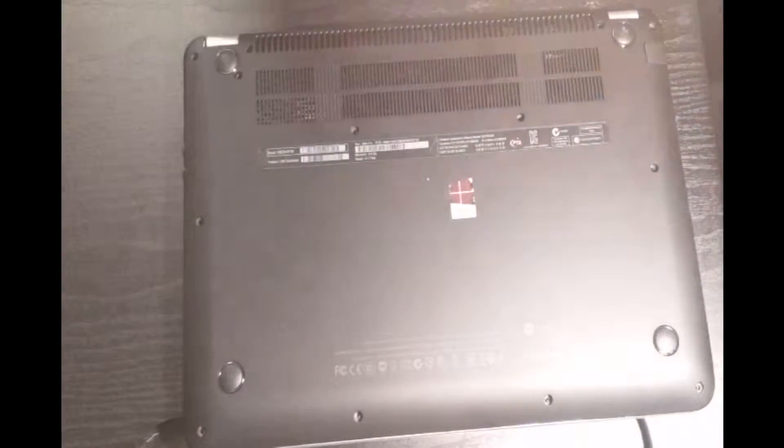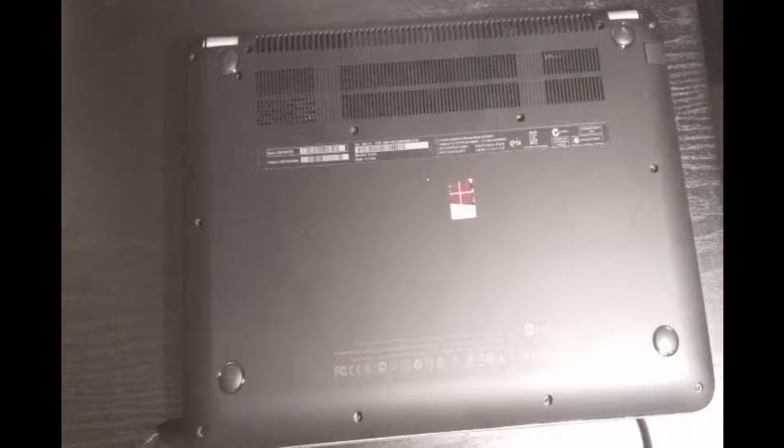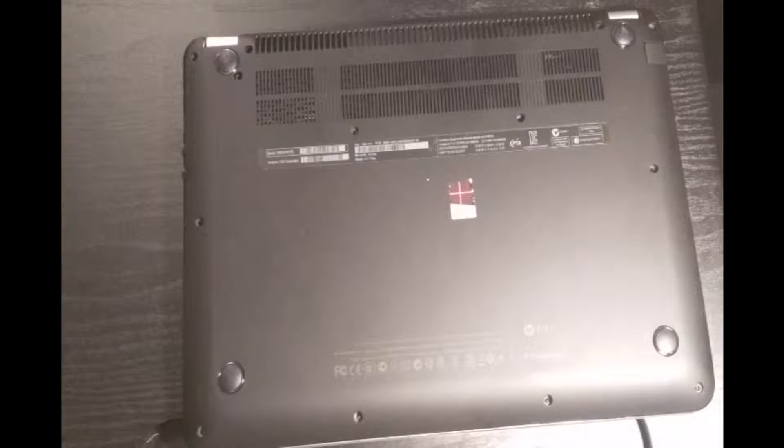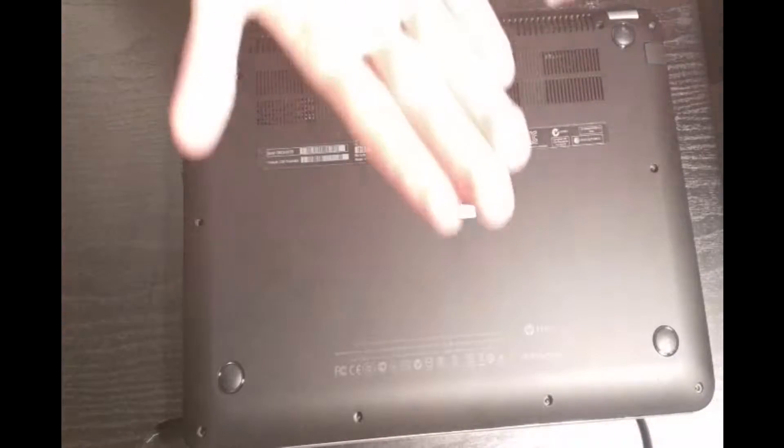We now have all the screws out. I want to say that if you're going to do this yourself, you're going to want to make sure that you can tell the difference between your screws. For example, there were two different kinds in my laptop — the shorter one was everywhere, and there's only one of the longer ones — so just make sure you know where all these screws belong.